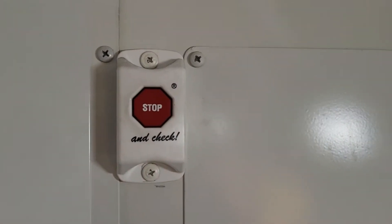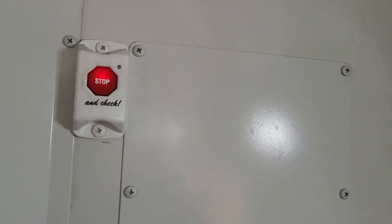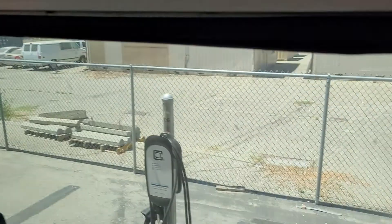Then go up to the button in the back — it says 'stop and check' — hold it in, see the lights flash, that means the system's disarmed. Hit a red light here, interior lights flash, stay on, then they turn off after a minute. Child check on the electric bus.